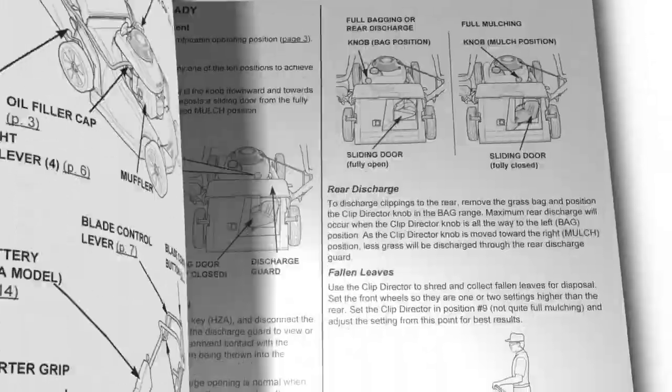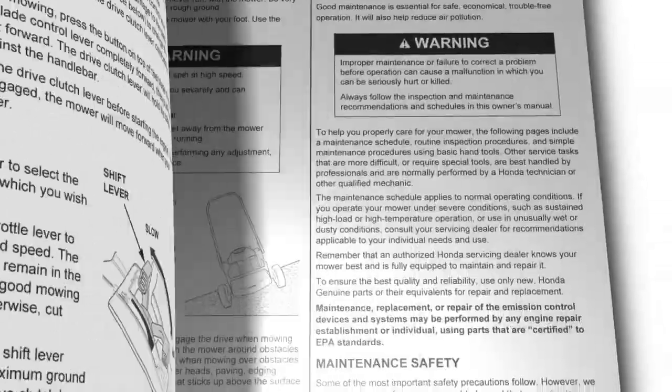This concludes the video tutorial on how to operate your HRX 217 VKA Honda lawnmower. Always refer to the owner's manual for clarification and more detail on the processes shown in this video.